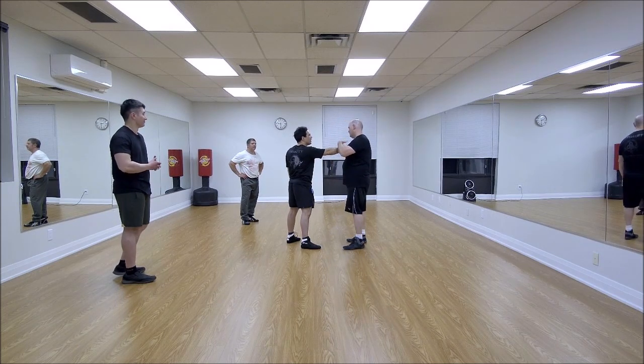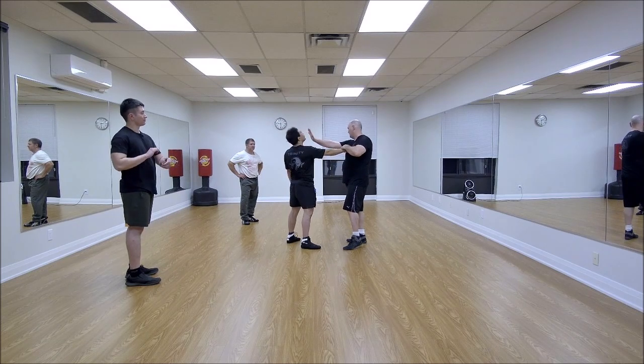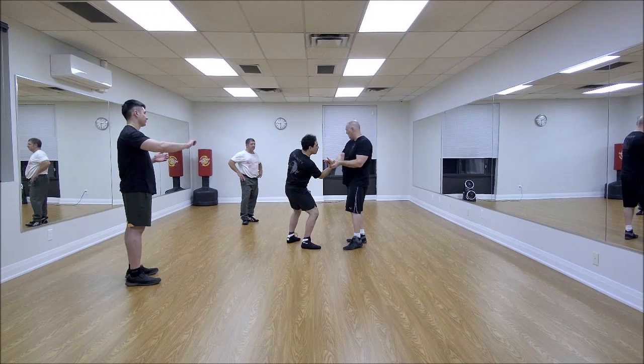I'd rather put the fist in as a starting point. If he gives me his hand, I take it — I hit him to distract him, hopefully. Roll out — this is wrist lock number one.